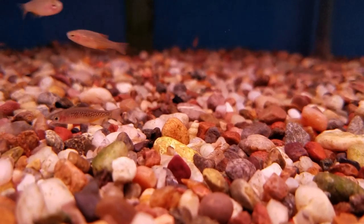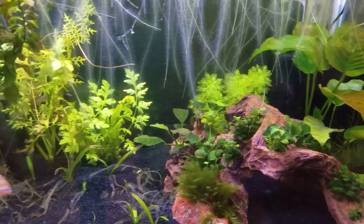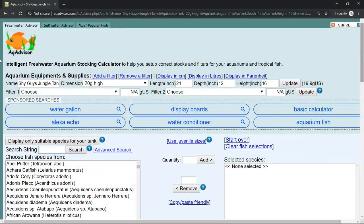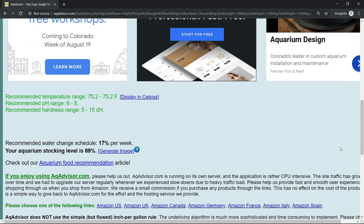The danios had been in the store for almost a month and were really nice and fat, which was awesome. Then we get to the age-old question: how many fish can I get for my 20-gallon aquarium? Well, even to this day, I still use Aqadvisor.com, which is an aquarium stocking calculator where you can enter in what fish you want, and then it tells you what percentage full your tank is. Really cool.